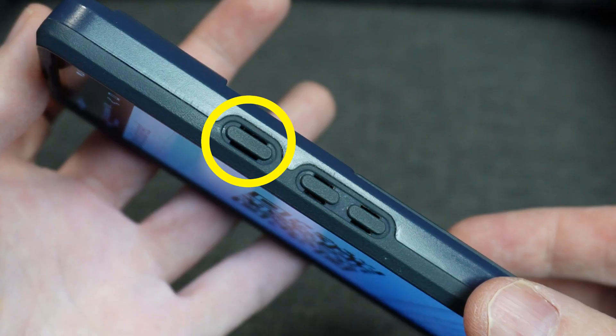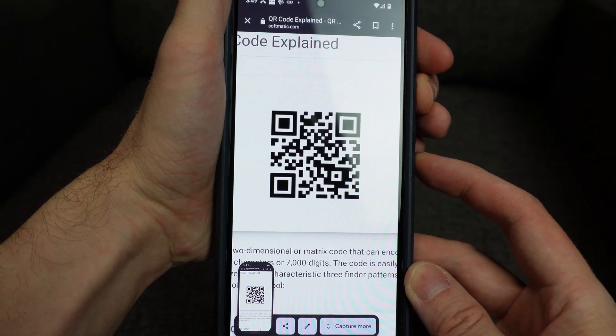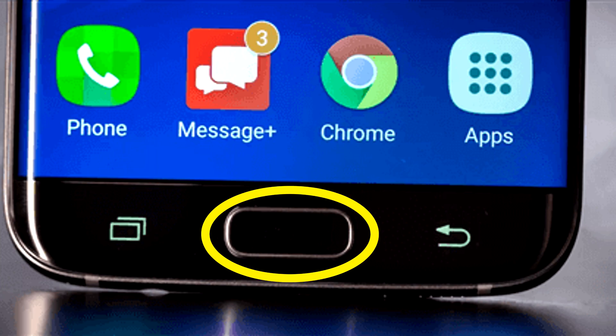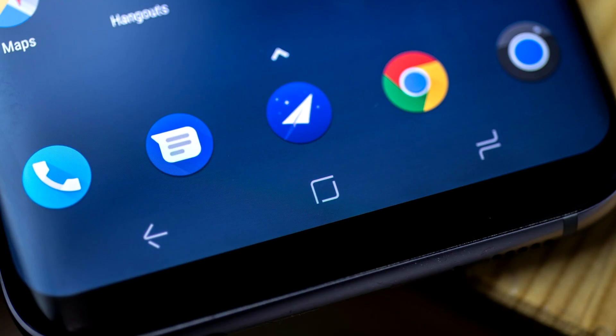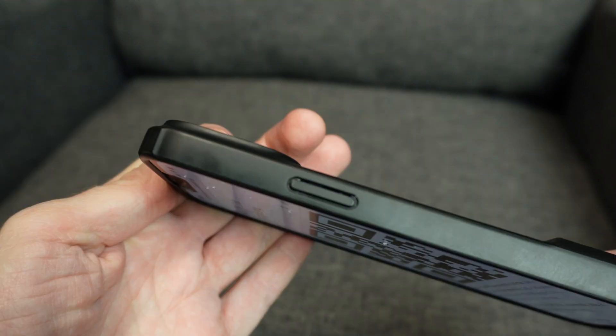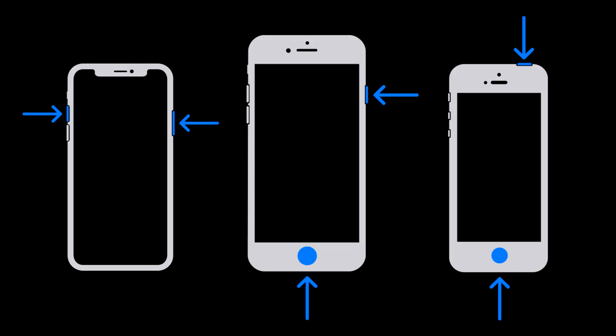it's usually the power button and the volume down button. On some Androids, it'll be the home button and volume down. For some of you, that home button will not be a physical one. On this iPhone, it's volume up and the side button. If none of these are working, just keep trying with any two buttons until you get some kind of indication that it has taken a screenshot.